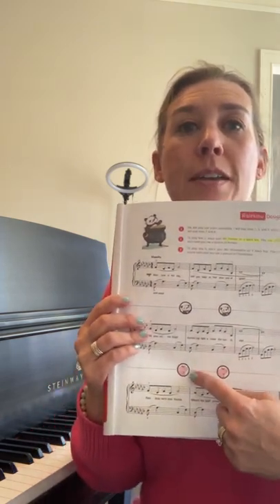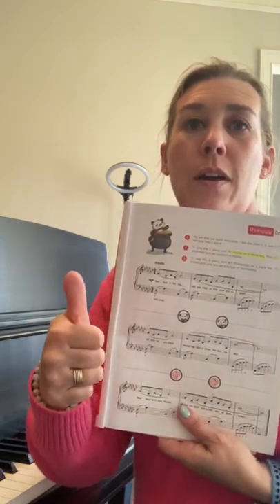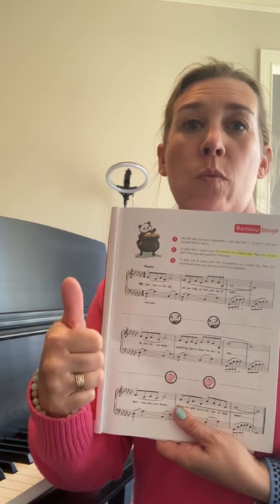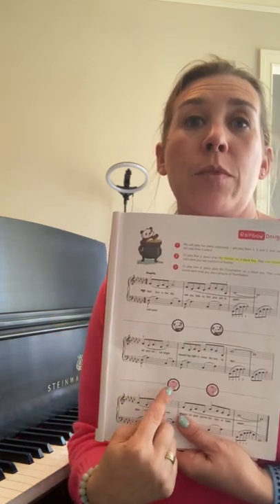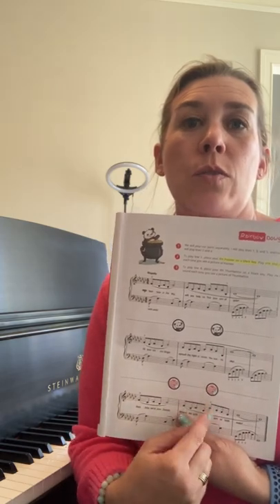When you get down here and it's your turn again, you're going to use your Thumbelina on your right hand to play one sound on a black key every time you see Thumbelina. So you're going to play one, two sounds.